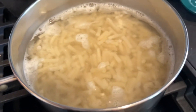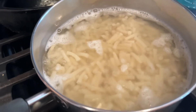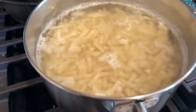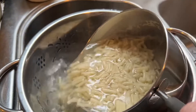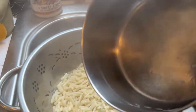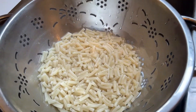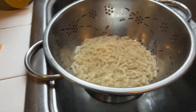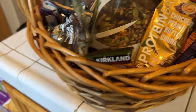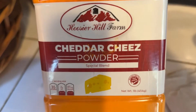A regular box of Kraft macaroni and cheese, five minutes, and I'm just going to drain, shake it up. You don't want to rinse it. I got my butter, I got two slices of Kraft singles, and my special secret ingredient is real cheddar cheese powder from Hoosier Hill Farm in Wisconsin.